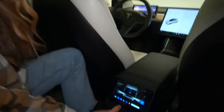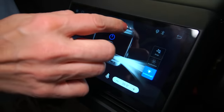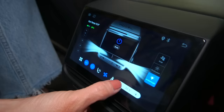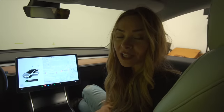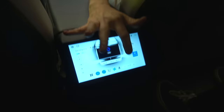So I'm going to go over some of the functionality of the rear screen. Right here we have our climate controls — you have the air conditioner and you can control the fan speed right here. Right now it is in Celsius, but there's going to be an update where it will go to Fahrenheit.